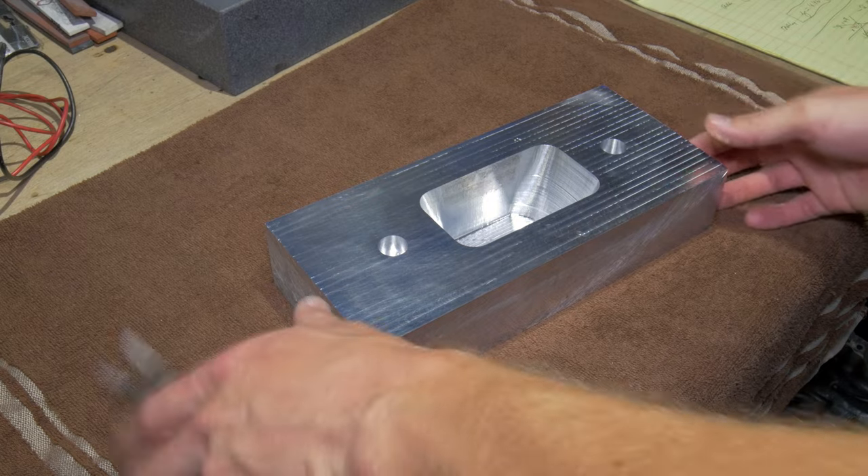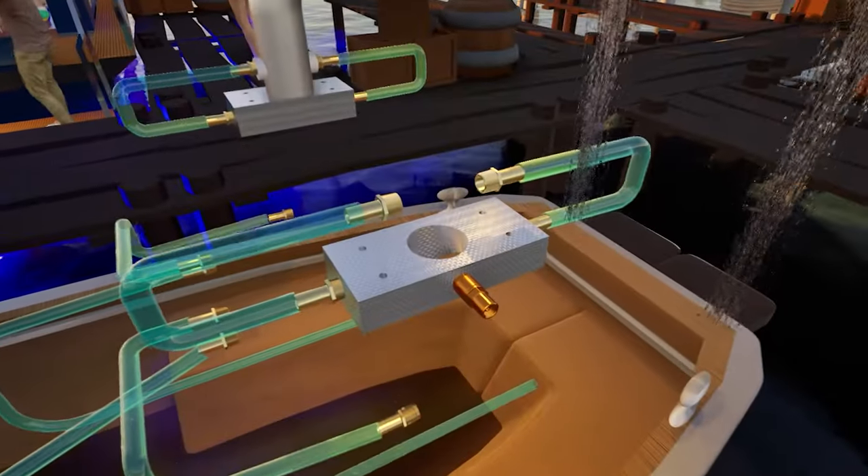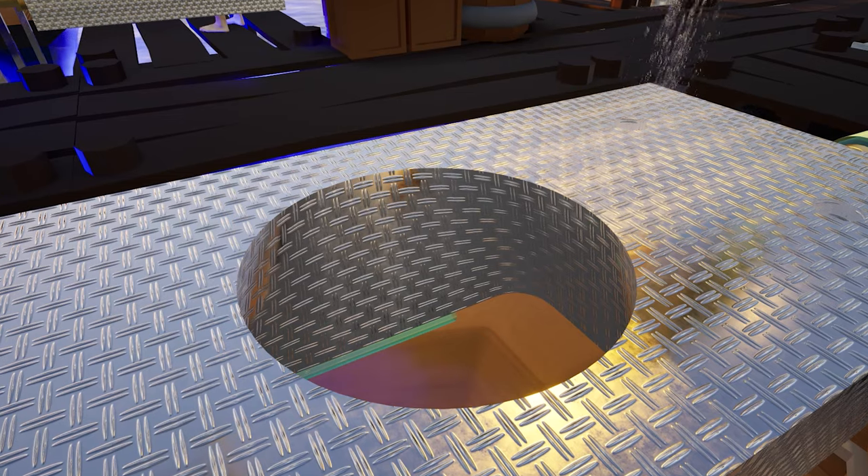We've finished that side and it looks pretty good. The surface finish is better than I thought it would be — good enough for us. Now I've got to flip that stock over. We're going to do that three-inch hole in the top, which is where our three-inch stainless tubing will go. That one's going to be a little quicker — shows about two hours for that one.